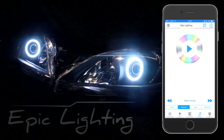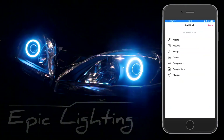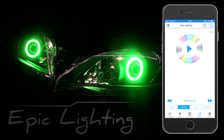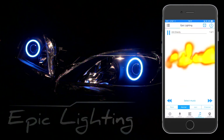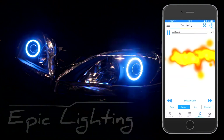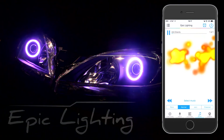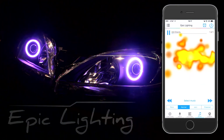We also have music. To do the music, you select music, go into your songs, select a song, and your Halos will go to the song.